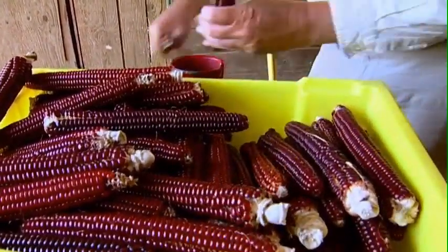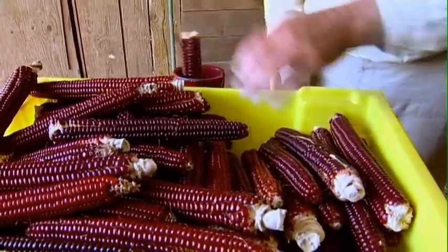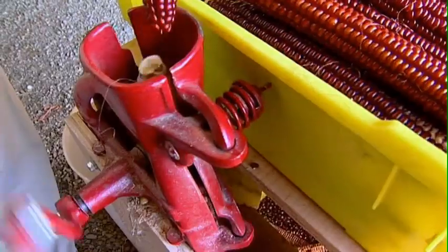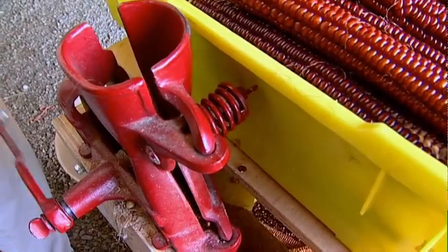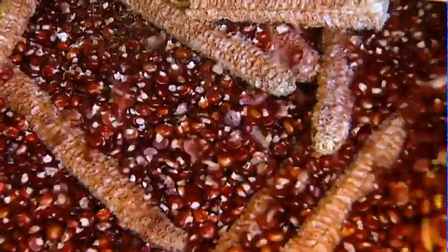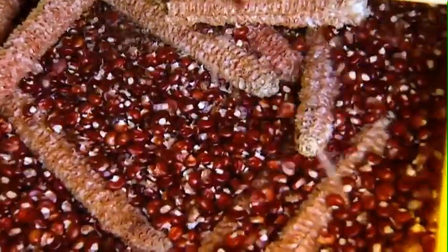You preserve the vitality of the grain by leaving it on the ear. It contains a much higher level of moisture — internal moisture. If you were to buy a seed from a seed house, they dry down to about 13–15% moisture.